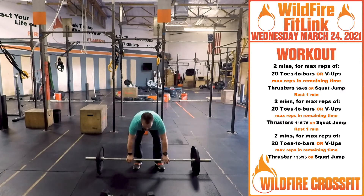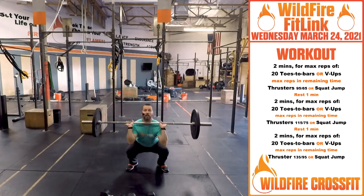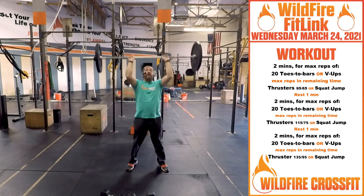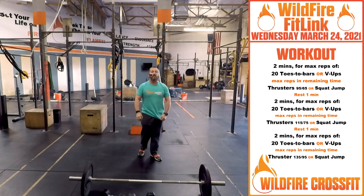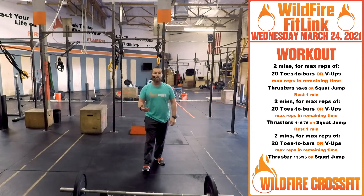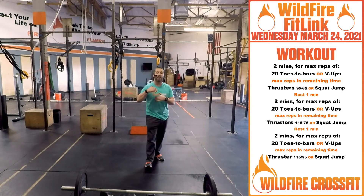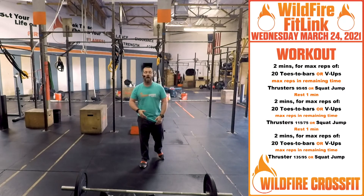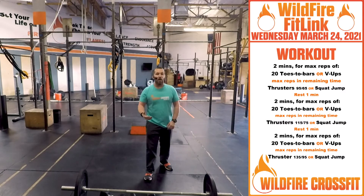On the thruster with the barbell, the first rep you're going to do a squat clean right into the thrusters, then just keep it going — as many reps as you can in the remaining time of that two minutes. The prescribed starting weight is 95 and 65. Then take a one-minute rest, then do the same two minutes of 20 toes-to-bar or v-ups, then max reps thrusters.